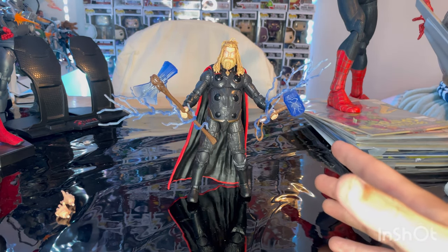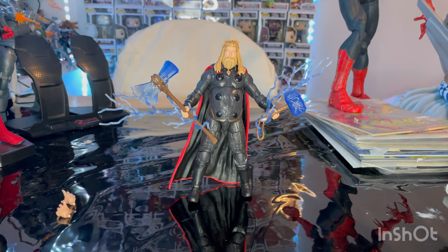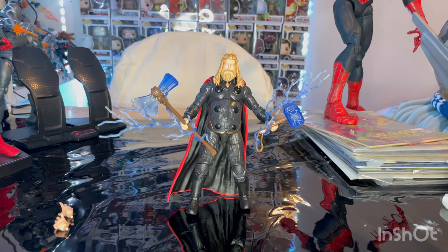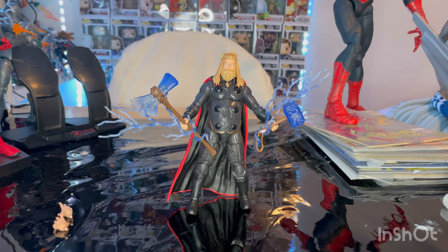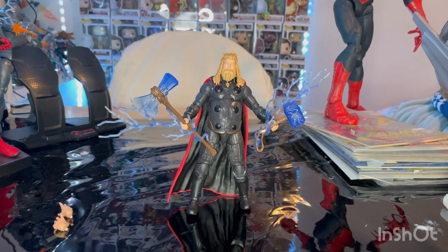I really like this figure. The only problem I have with it, like I said, is the Stormbreaker mold — I prefer the Infinity War mold of that weapon. But I guess the lightning effect goes well with this figure. That's all I've got — the detailing is good, the articulation is pretty good. I wouldn't expect the leg to kick forward a whole lot, because in the movie he didn't have that much flexibility anyway. It came with the right amount of accessories. Thanks for watching — make sure you check out my Linktree and bio for my Twitch, TikTok, and PayPal if you want to help support the channel.